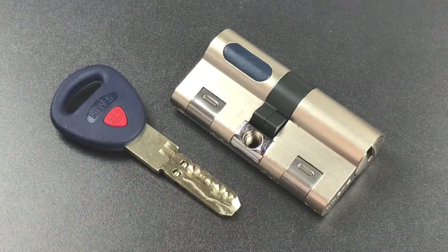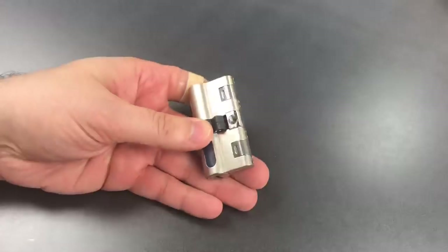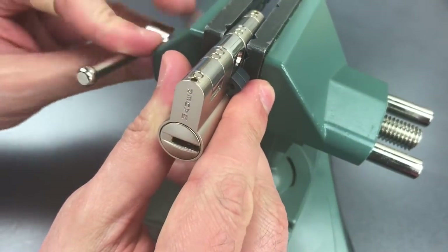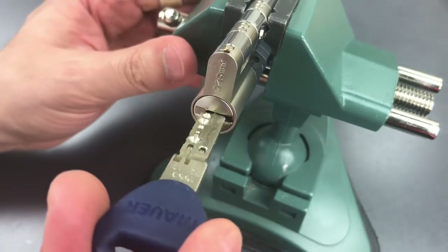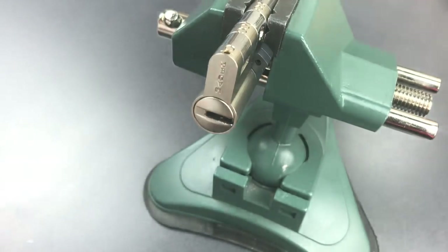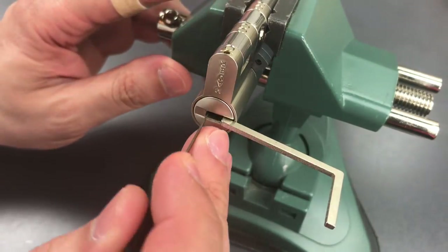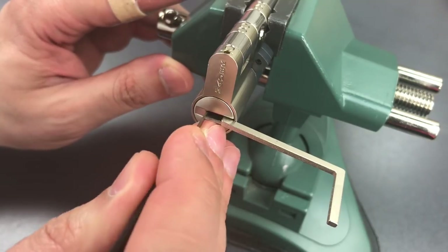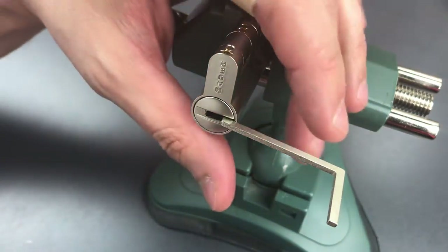So without further ado, let's put this in the vise and see if we can evict this lock permanently from the Naughty Bucket. Okay, we've got it in the vise, let's make sure it's still rotating. Let's get some tension in here. The first thing I'm going to do is push all of the sliders to the right — I do that to get them out of the way of the dimple pins, and also so that when I'm picking, hopefully I'll only have to push them in one direction.